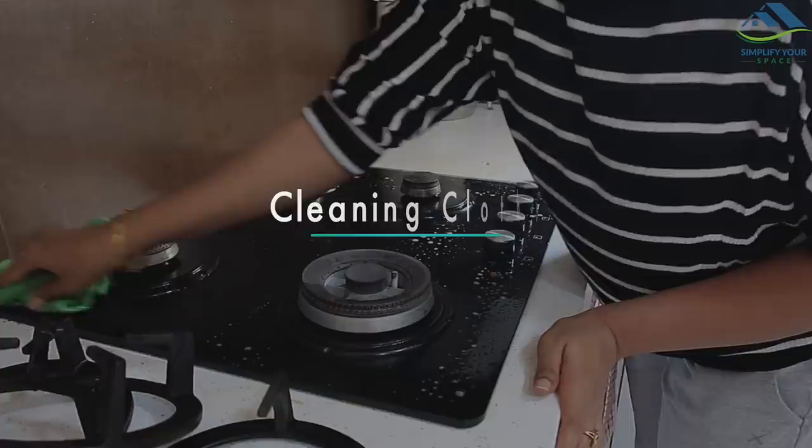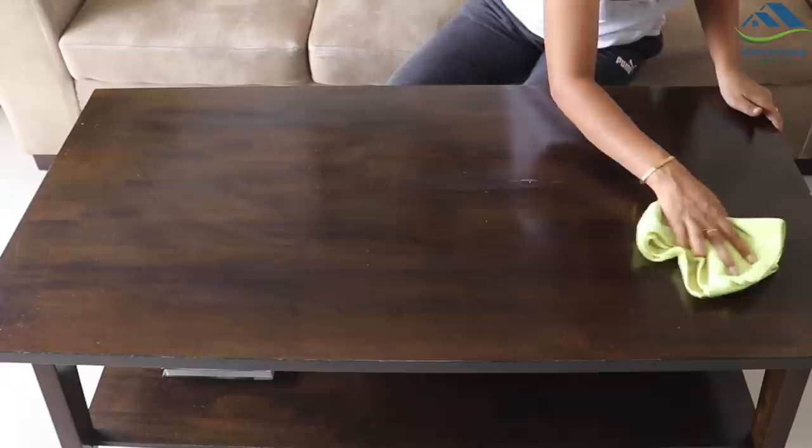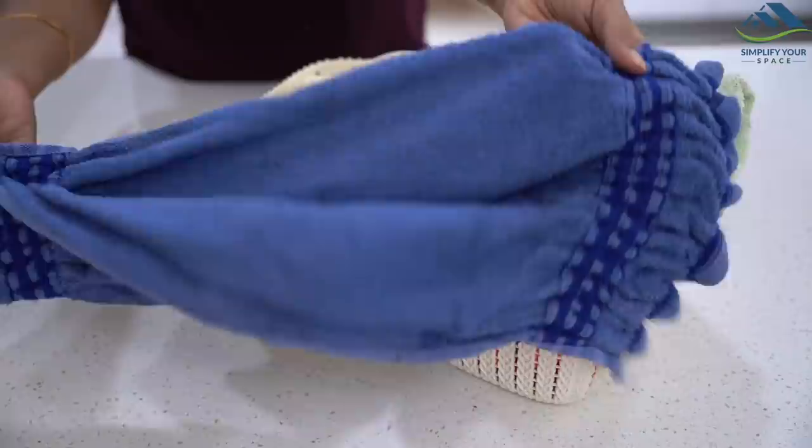Nowadays we all keep different types of cleaning cloths for different purposes. I generally use microfiber cloth and a duster for daily usage, and a few old hand towels and socks for deep cleaning. Microfiber cloths can make light cleaning tasks easy, and they can last long if cared for properly.